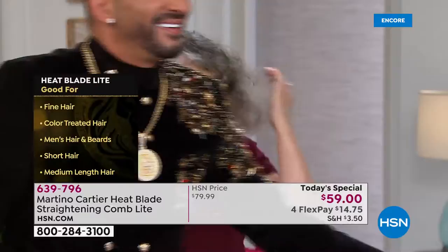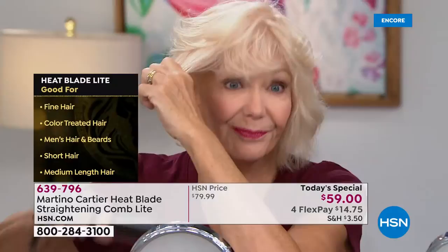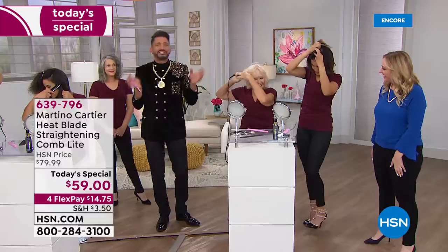On your screen you can see it works for fine hair, color-treated hair, men's hair and beards, short hair, and medium-length hair — it's really for so many different people. It's for everything. Take a look at Linda — she has short, fine hair like my mother. Linda's doing it with one hand. Look at the volume she just put in her hair. This is the ultimate tool for every woman.